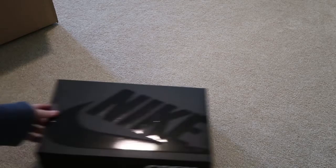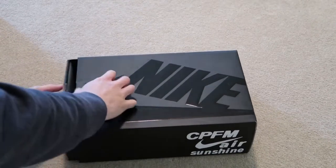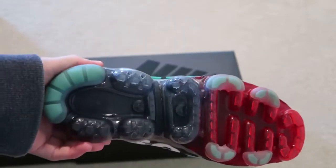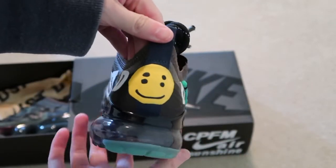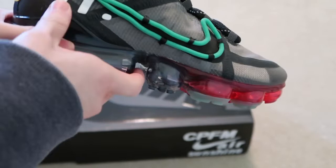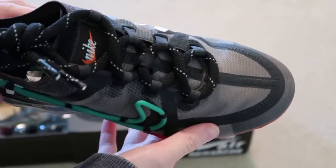Alright, so let's take a look at the shoes. Zoom in a little. Slide out the box — here you have it, the VaporMax. Very nice. Got the smiley face on the back, this very unique swoosh. Check out the air bubbles — that's the red and then the black Nike.